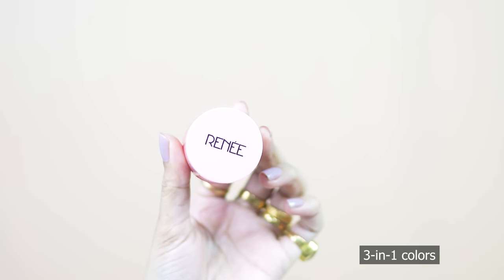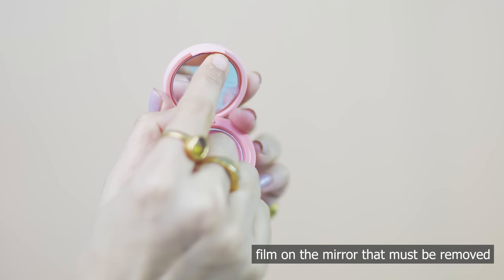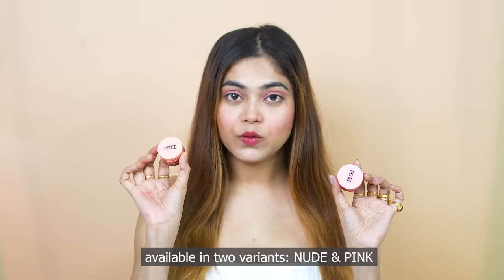First of all, I will talk about the packaging. This is a cute compact pocket size packaging in which 3-in-1 colors are very travel friendly. There is a film on the mirror that you have to remove. You have two variants: one is nude and the other is pink.